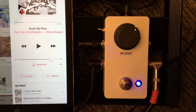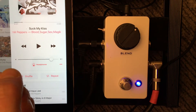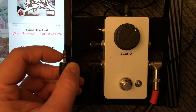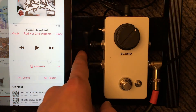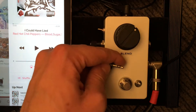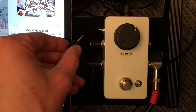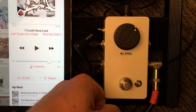The only bad thing about it is since it is a TRS jack, you only get the tip that goes through — so either the left or right ear. Maybe I'll mod this one day so you can have both channels mixed in with an external switch, both channels mixed into one mono. But it is still pretty fun to jam out with different music.